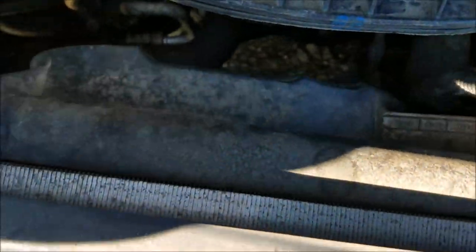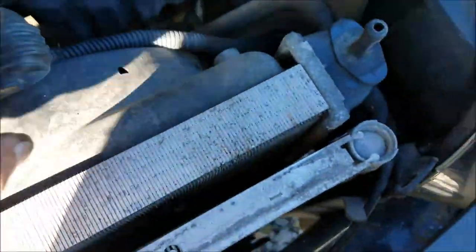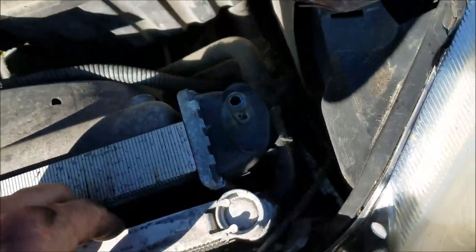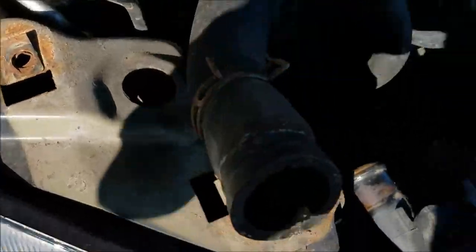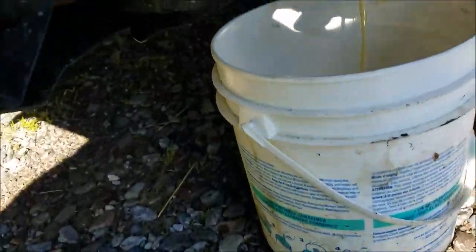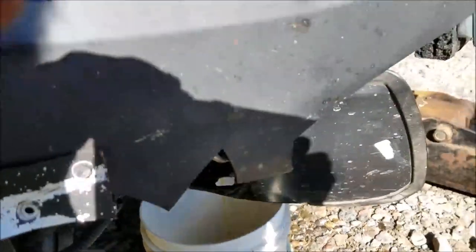The radiator is now exposed. We've got to pull the fan assembly off of it, and also remove the brackets holding the front condenser in place. I've got the top radiator hose off and I'm in good shape because the lower part of the bumper shield is gone — there's a drain valve right there. Open that up and let your antifreeze drain out.